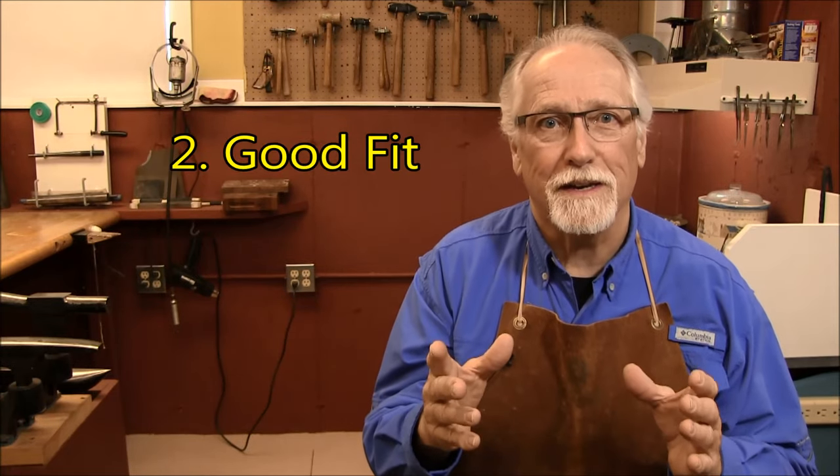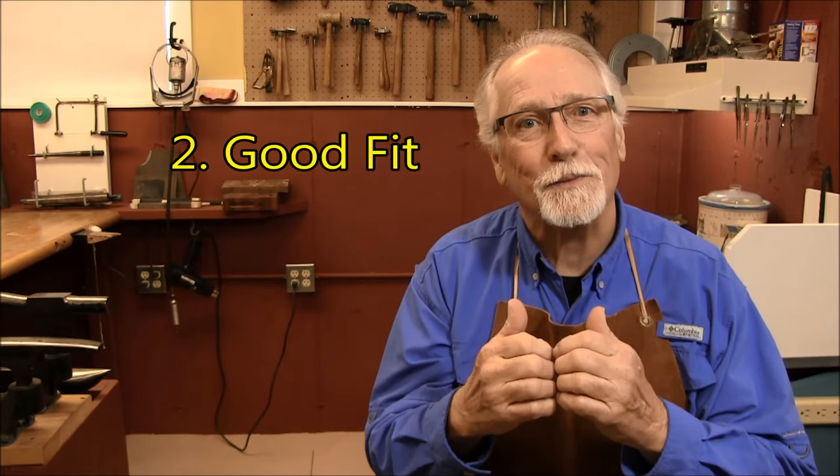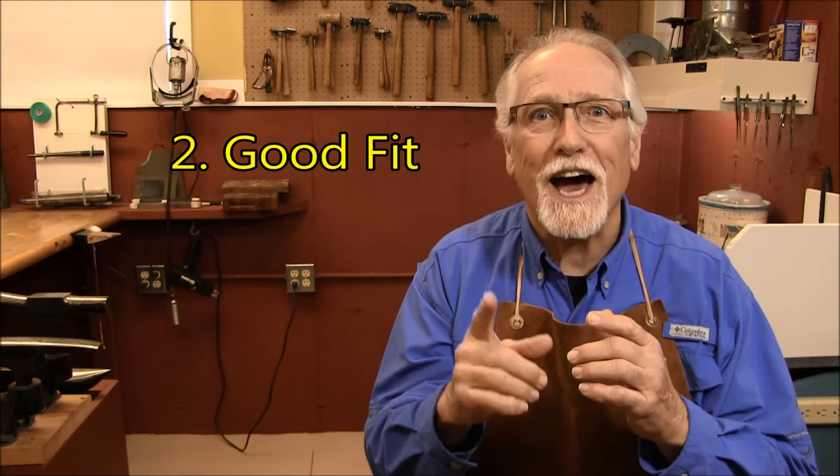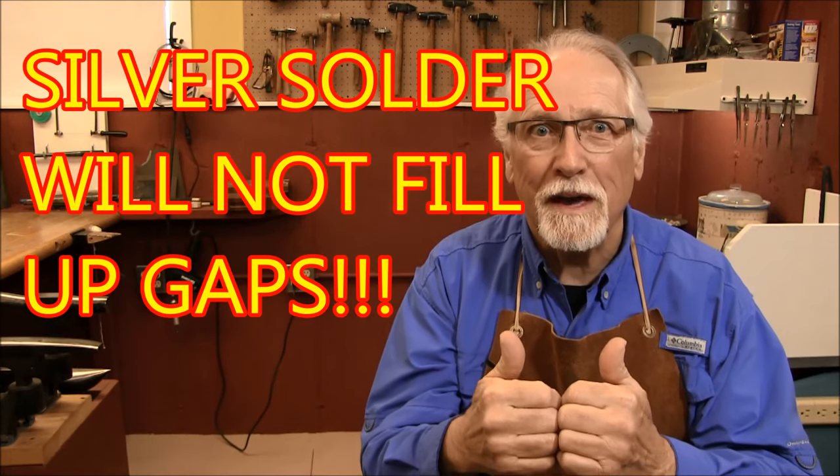Number two is a good fit. All pieces must have excellent contact with each other. Silver solder will not fill up gaps. Bend the metal to fit, file the metal to fit. Instead of having two kerf pieces that fit at one tiny spot, file a flat surface on both pieces to give maximum touch, which will give a stronger solder joint.